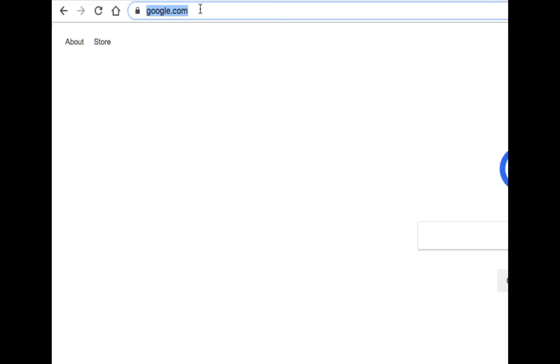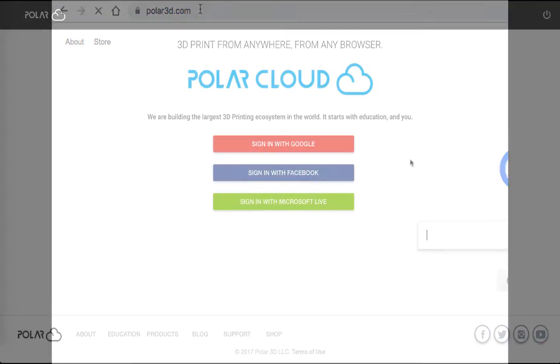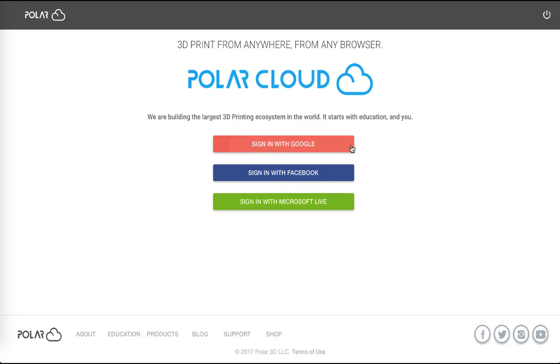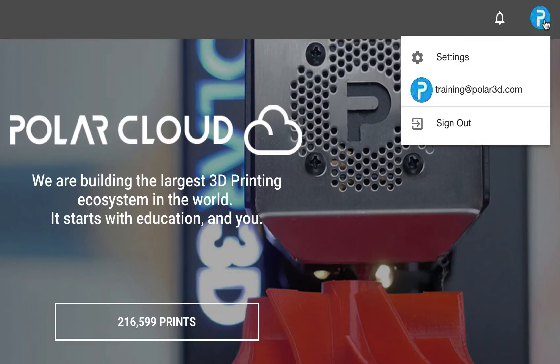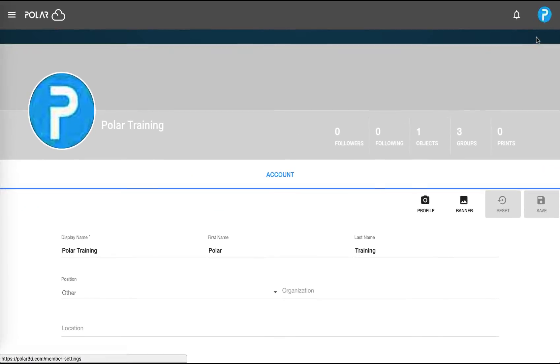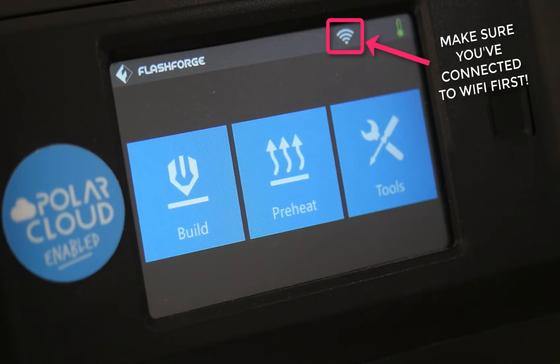Visit polar3d.com and log in using one of our four OAuth providers. From there, click your profile button in the top right and click Settings. Scroll to the bottom of the page where you'll find your four digit PIN code. Write this down for later use.